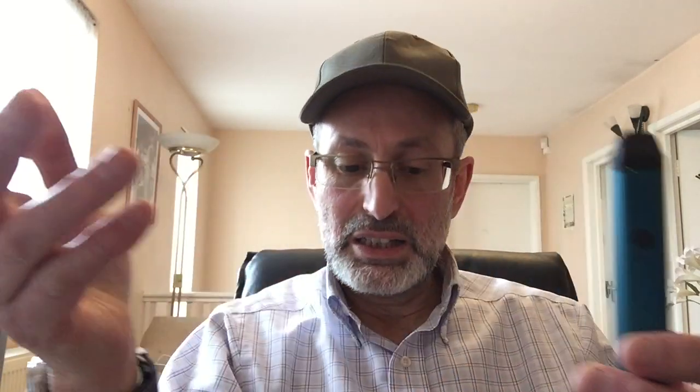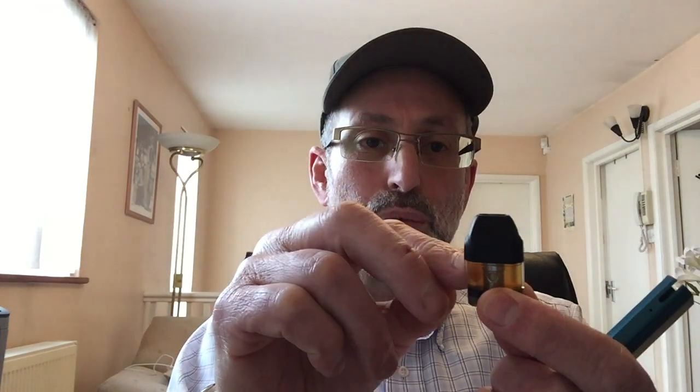This pod is the Uwell Caliburn pod kit. It's very light. I love this color — it's the blue, more like a greenish blue. As with all pods, this is the pod. It holds 2ml and it's got a 1.4 ohm coil. Not like other pods that lay flat on the ground — this is standing up. So I assume this is more like an ordinary stock coil tank system, so the flavor is much, much better. I'll come to that in a minute.